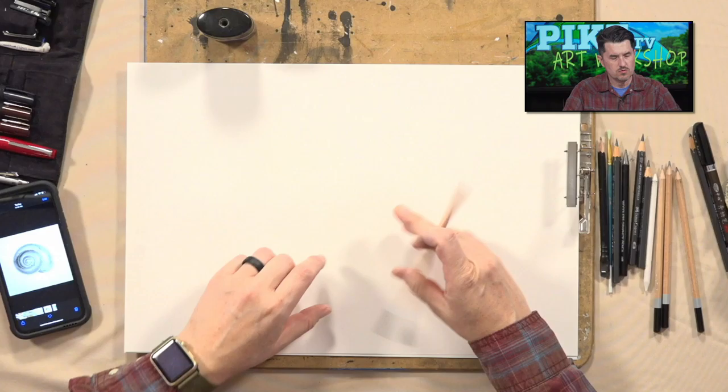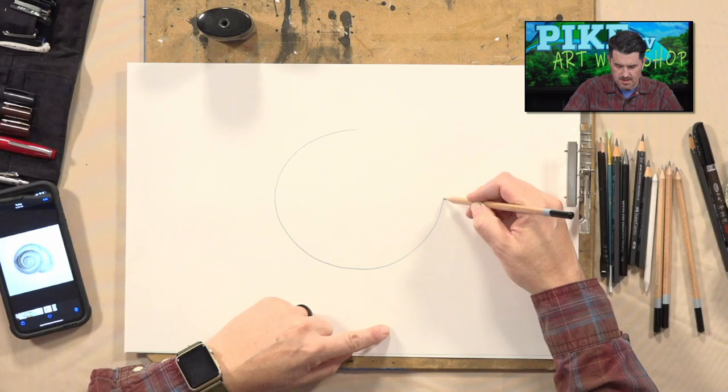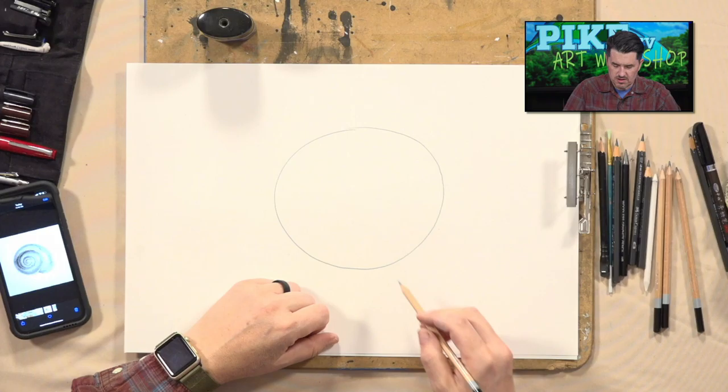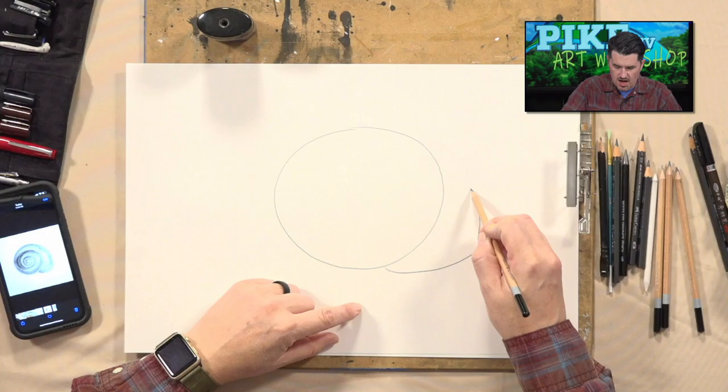Now here's what we're going to do. I have my reference over here. The first thing I want you to do is draw a circle right in the middle of your page, real big, the best you can — it doesn't have to be a perfect circle. Then drop down below it on the right-hand side and draw a line coming out, then bring that line back up towards the top of your circle.